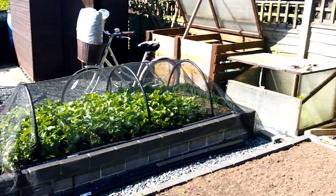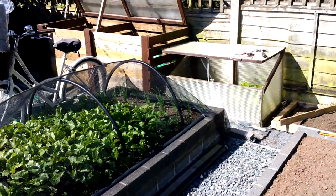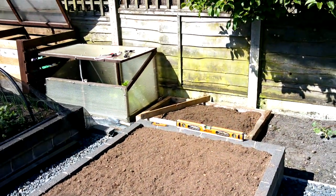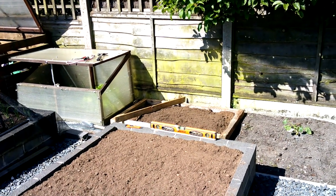Welcome back guys, it's the 25th of May. So I was watching Steve's seaside allotment just recently, and he was emphasising the importance of growing carrots and having a good quality supply of good quality carrots throughout the year.